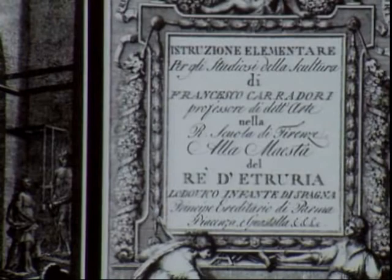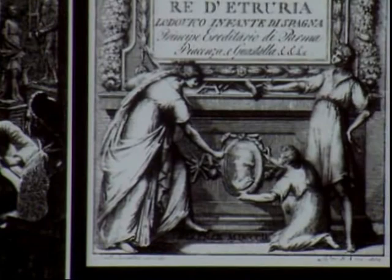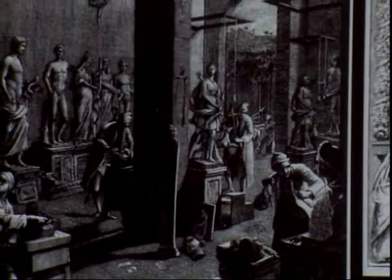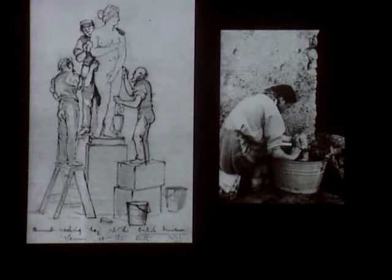Before we begin to look at examples of sculpture with surviving polychromy, it is important to note that the evidence for such polychromy is inevitably fragmentary. This is both because of the vagaries of millennia of burial and because many classical marble sculptures have a complex modern history which has directly affected their surfaces. Traditional restoration — you see here a view of Cavacepi's 18th century studio in Rome and a restoration manual by his contemporary Francesco Caradori.